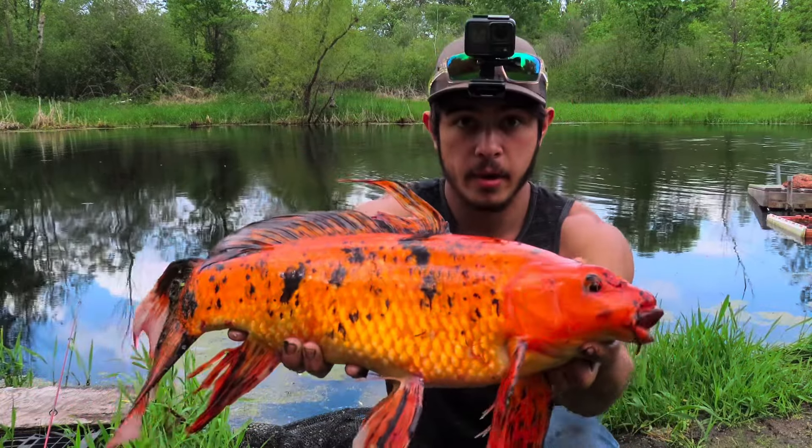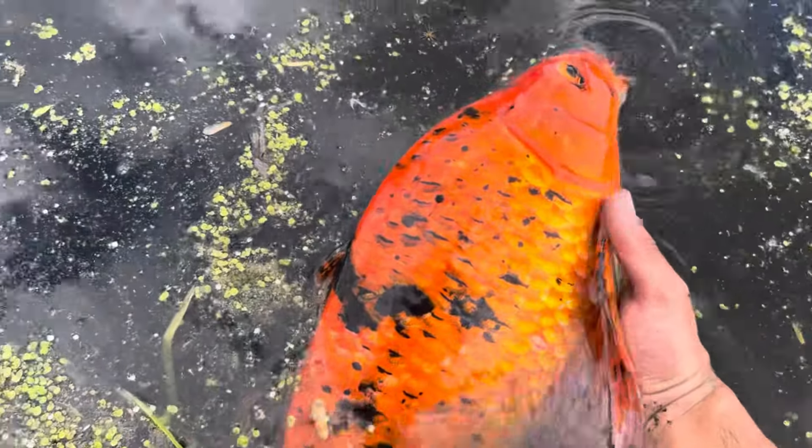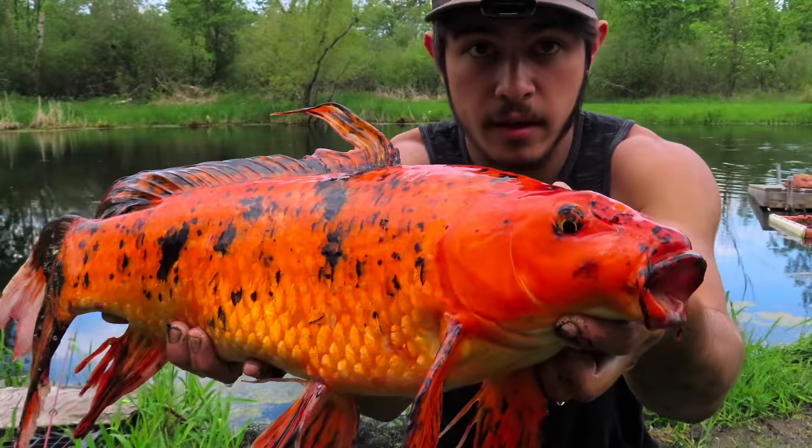We gotta get her back in, but here's the last look. Absolutely insane — this is literally the brightest colored fish I've ever caught. There she goes, down to the depths. Oh yes, let's go! That was absolutely nuts. The colors on that fish were just ridiculous; I can't even believe how bright orange it was — it was like blaze orange. All right, I hope you guys liked that video. That fight was insane, there was a lot of stuff going on, but everything played out in the end and we got her in. Awesome fish — hopefully do it a few more times. See you guys in the next video.